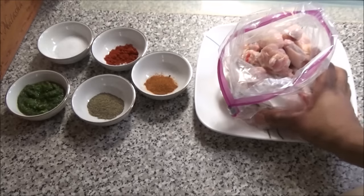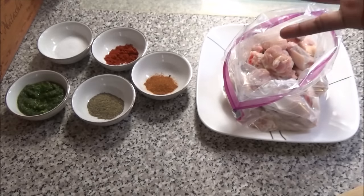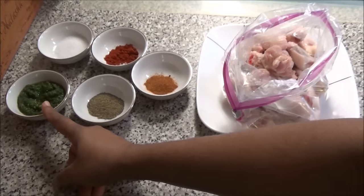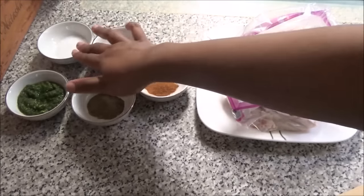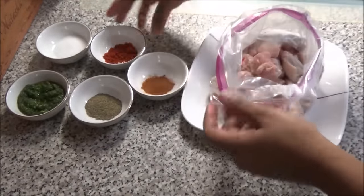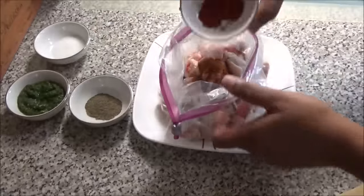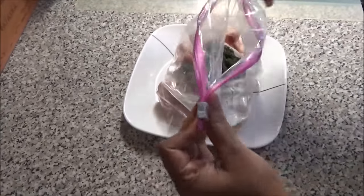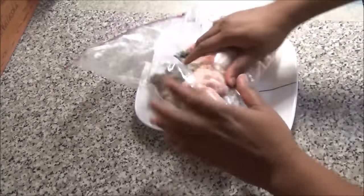In a bag I have two and a half pounds of chicken wings, and I'm putting everything in the bag so I can make life easier and we don't have to do a lot of dishes. I have green seasoning, black pepper, cayenne pepper, paprika, and salt — this is all we need to season our chicken. I'm gonna place all of these ingredients into the bag with the chicken.